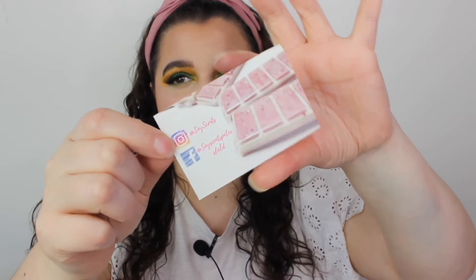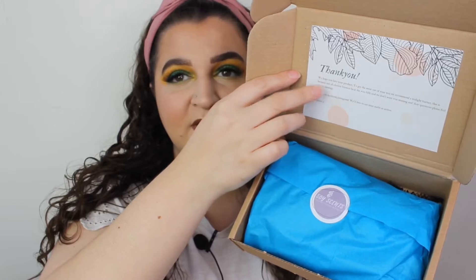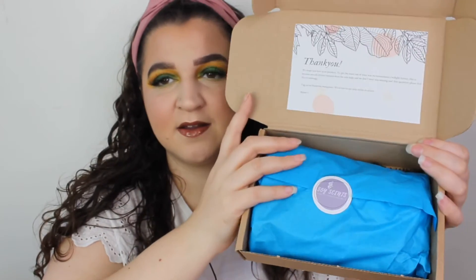If you don't know, Soy Sense is owned by Allison and she literally has a passion for wax melts — you can definitely tell because they're the best wax melts I've ever had. Definitely go and check out her information in the description bar. She does have a little card that comes in her package, and once you open the box you're greeted with a thank you message and some tissue paper, and it smells so good in here.